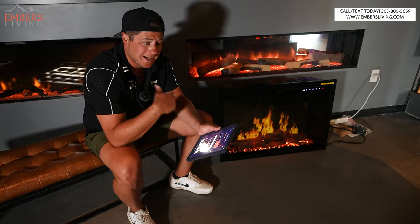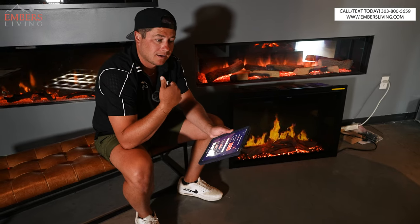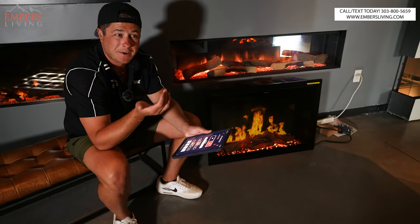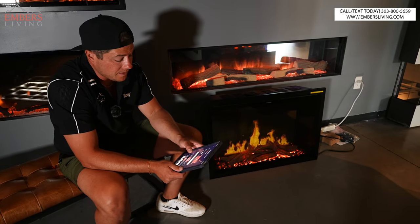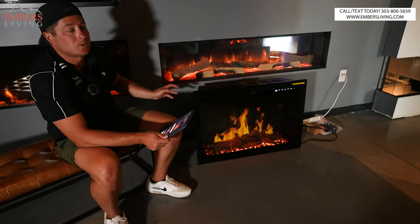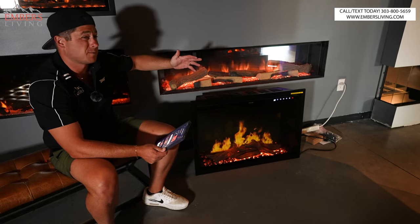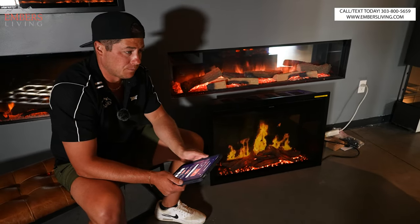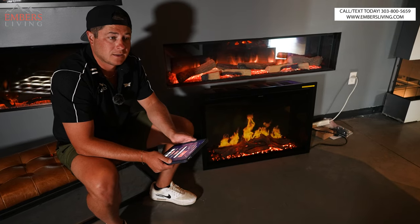It has 120-volt and 240-volt heat, and it has sound — the crackling sound. I have an Orion in my own home and it's the best sounding electric fireplace. I didn't think it was going to be a cool feature, but sometimes my wife and I are drinking coffee and we actually turn it on — it feels relaxing and adds to the authenticity. We can also change the flame speed: slow or fast. So I think it's the most customizable.